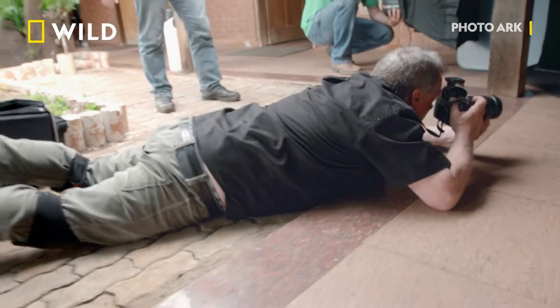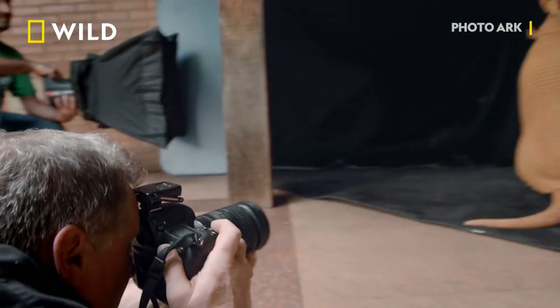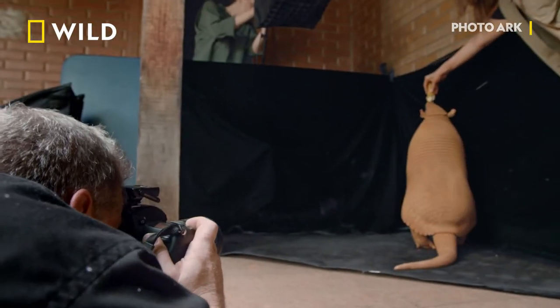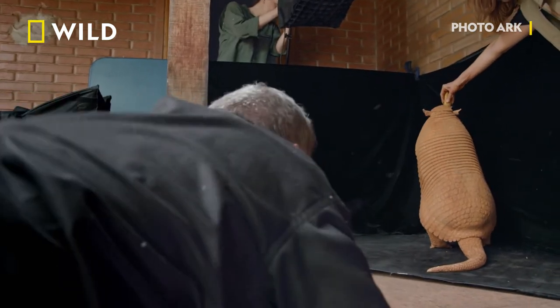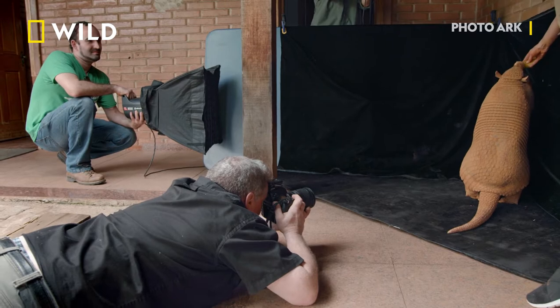If I want to make a really good picture, I need to get down on her level. One banana — that's all you need. Besides a strong back, there are a couple more things I need on a photo arc shoot: elbow pads and patience.